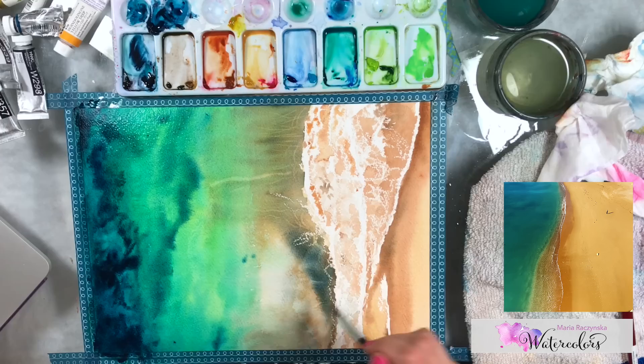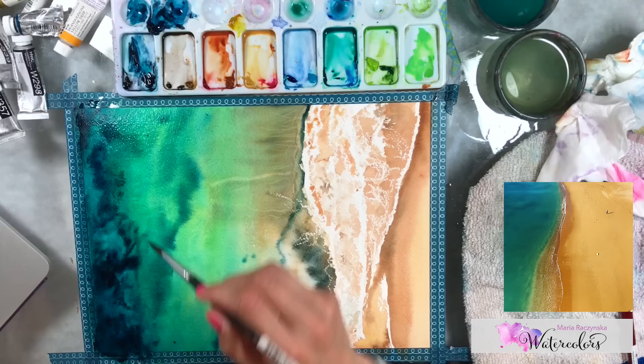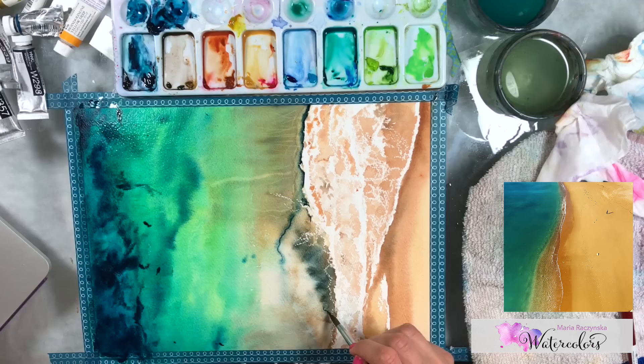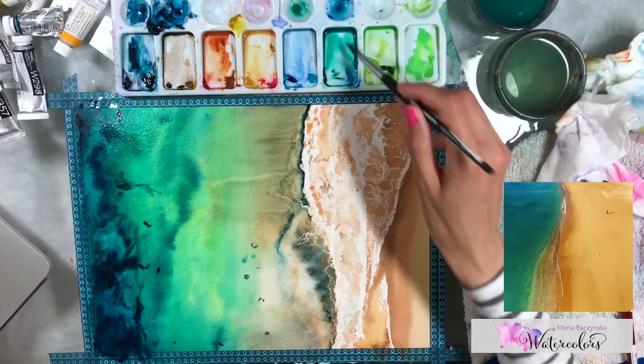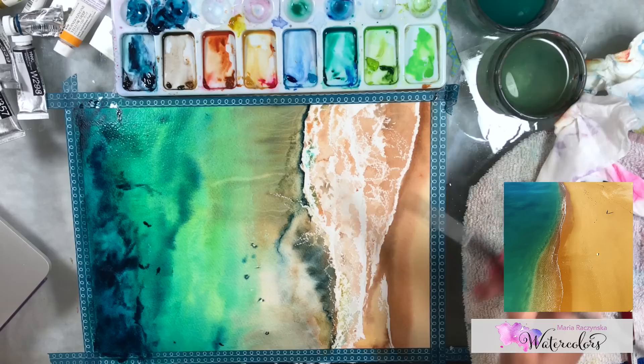Now I'm using the size 8 long round Aqua Elite brush by Princeton. I'm dipping it in water, wiping it on a towel, and going over areas to lift up those spots. Then I'm adding shadows and ocean colors closer to the seafoam using the tip of the brush. This brush is versatile — the tip handles smaller details, and with more paint you can do larger strokes. I'm adding a little bit of blues because the colors of water also show on the seafoam.